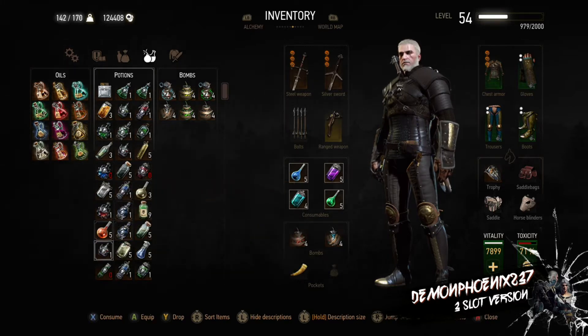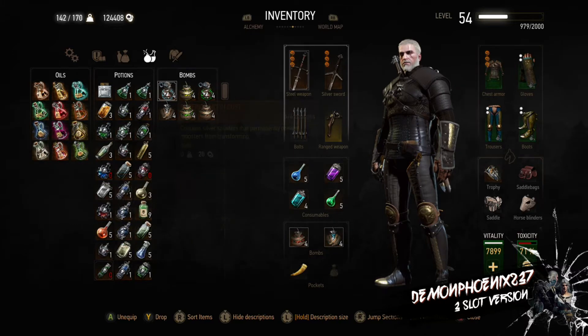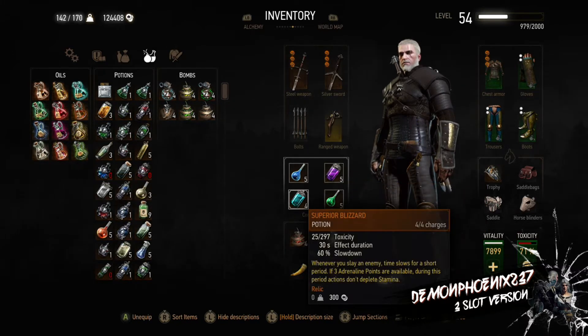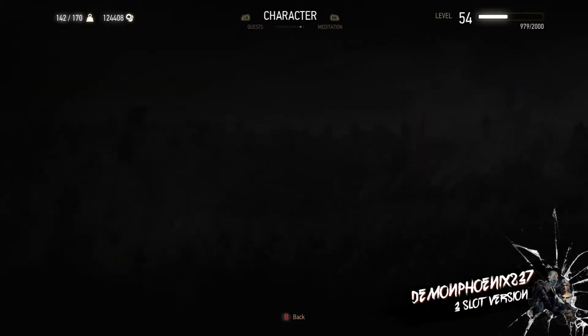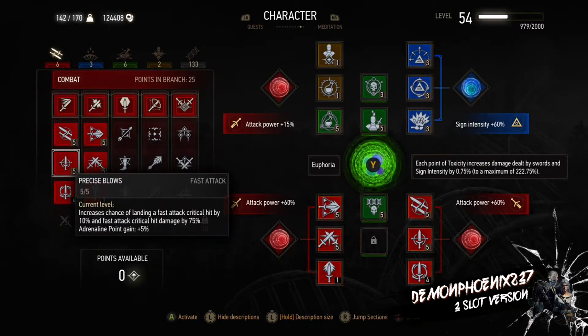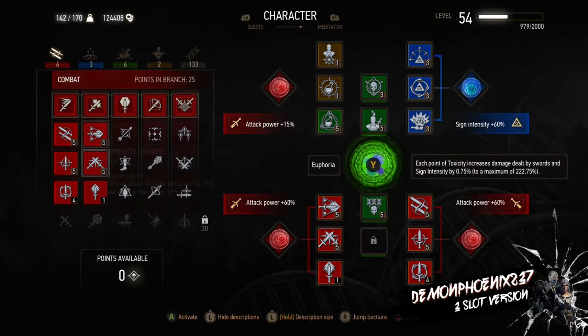The build uses Water Hag Decoction and we have Heightened Tolerance. It also has the Arakas Decoction, which combines with the Viper's resistances and Protective Coating to really reduce damage, much the same way as the Tank build does. Heightened Tolerance allows us to use Potions and the Water Hag Decoction together, and we have Greater Glyphs of Mending to have Regeneration of Vitality in all slots on the Boots, Trousers and Gauntlets.